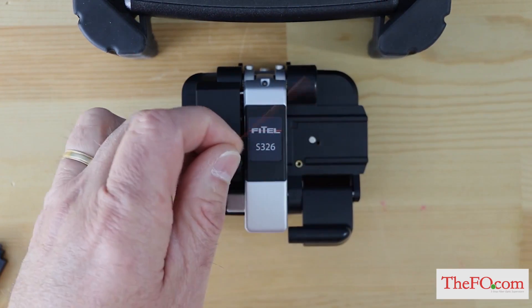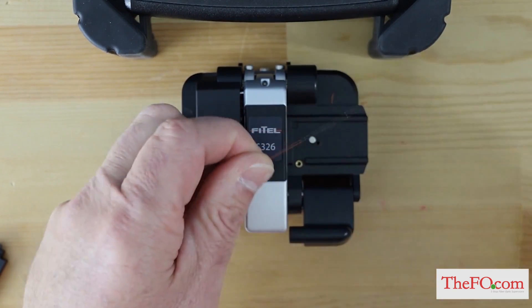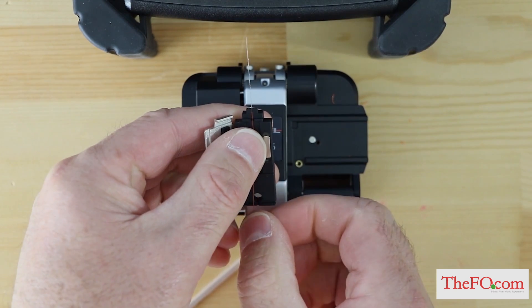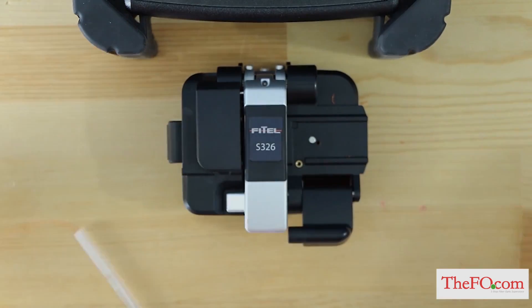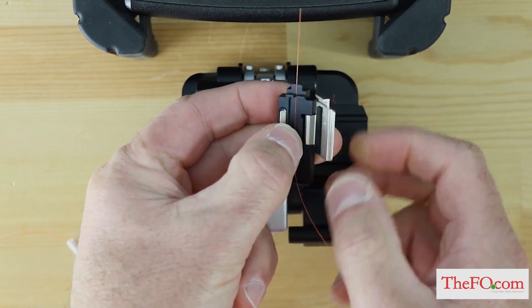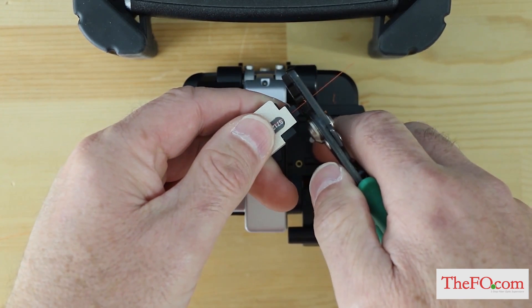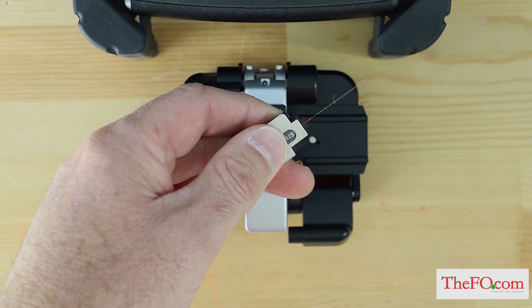If you are using 250 micron fiber coating, strip approximately 30 millimeters of 250 micron coating from the end of the fiber leaving bare glass. Load fiber into the removable holder with the coating edge even with the end of the holder, fiber curl facing down. You can also put fiber into the holder leaving approximately 30 millimeters of 250 micron coating from the end of the removable holder and strip the 250 micron coating from the fiber leaving bare glass. Strip as close to the end of the fiber holder as possible.